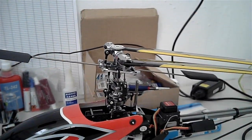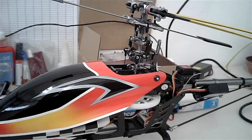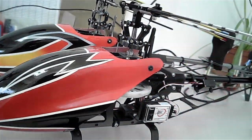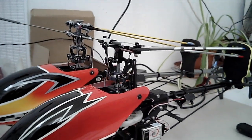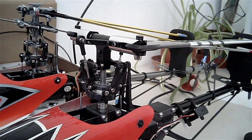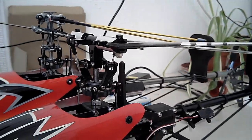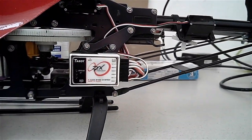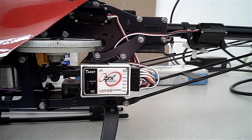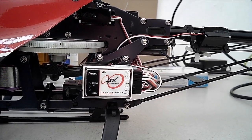Electronic cyclic stabilisation. Just bear with me while I reach over and grab a model that I've converted to fly barless before. Here's another 450 helicopter, and as you can see, it's got a fly barless rotor head aboard. And just down here on the side, there's the Taro ZYX three axis gyro that gives the electronic cyclic stabilisation.